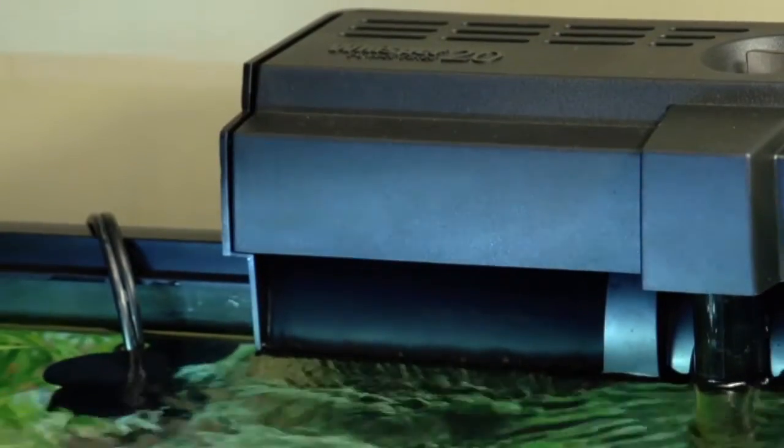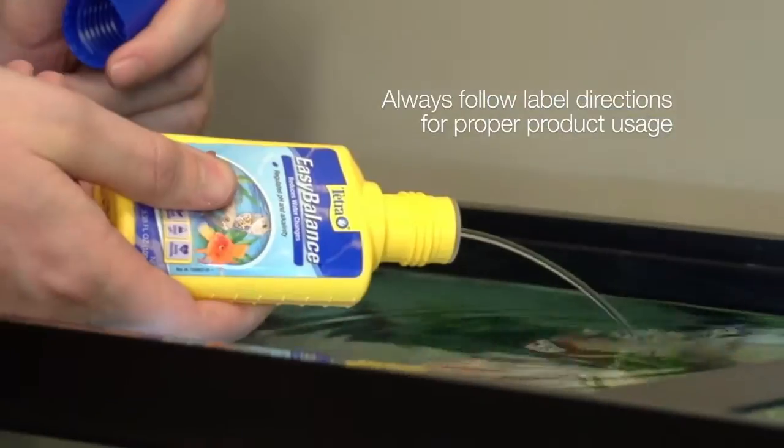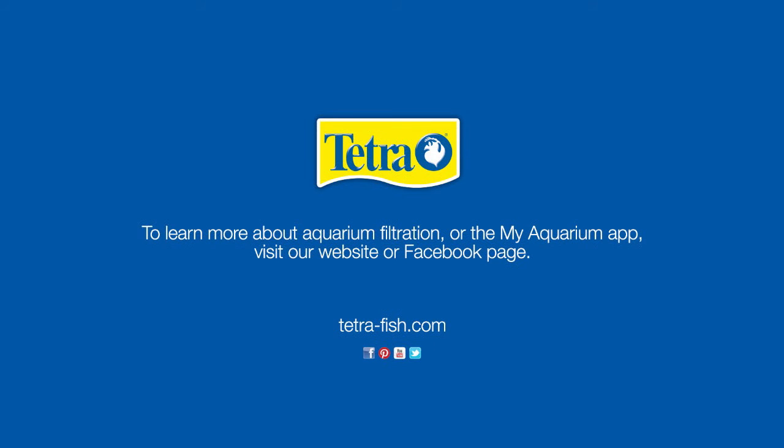A powerful three-stage filter, combined with regular water changes, cartridge changes, and water care dosing, will help keep your aquarium sparkling. To make aquarium maintenance even easier, be sure to download the free MyAquarium app from Tetra. To learn more about aquarium filtration or the MyAquarium app, visit our website or Facebook page.